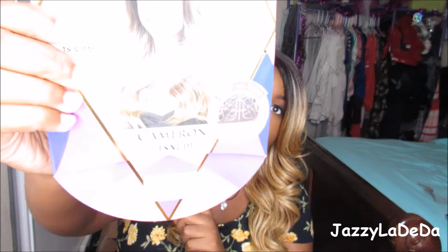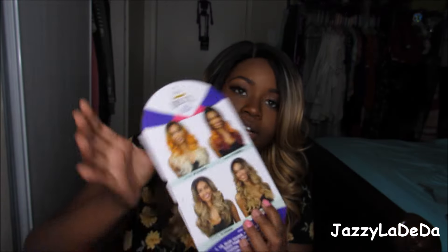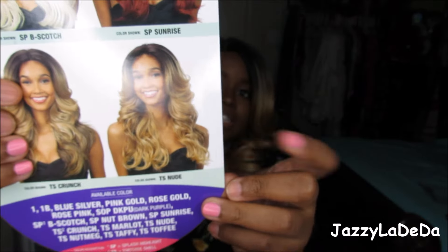I absolutely love this hair. Once again, it is the Freetress Equal in Cameron in TS Nude — this one right here. She looks gorgeous, which is why I was like, I need this. The color is amazing. The shine feels natural — it's not too shiny where it looks super synthetic. It has a good shine, like a perm shine.